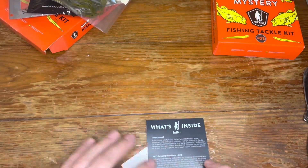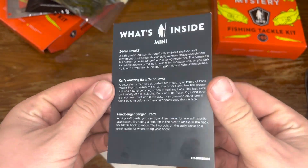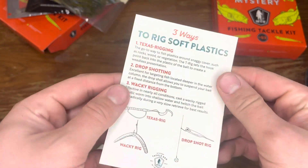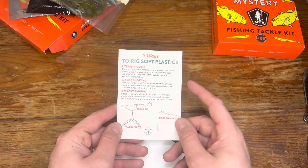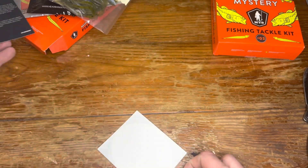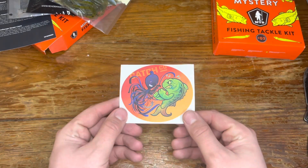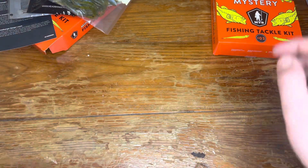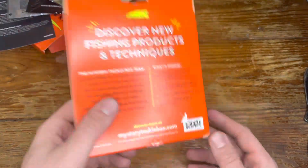Then there's a little card — the back side gives you some rigging tips: Texas rig, drop shot, wacky rig — some basic stuff, but always super helpful for newer anglers. And there's a super cool Catch Co sticker — like that a lot.